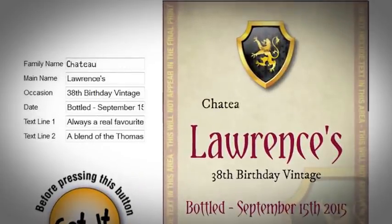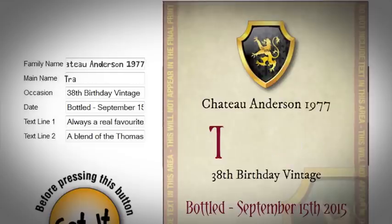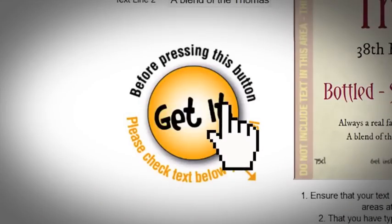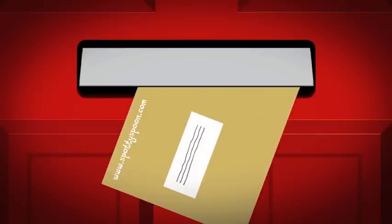You'll see exactly what your finished label will look like before ordering. Your label design can then be sent instantly to you as a PDF by email, or as a peel-and-stick label by post.